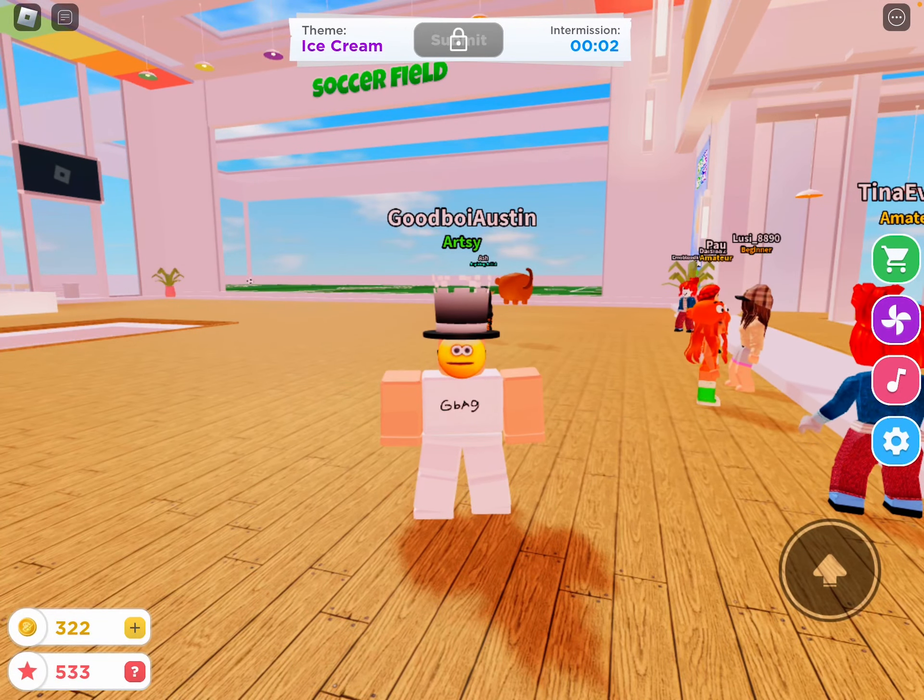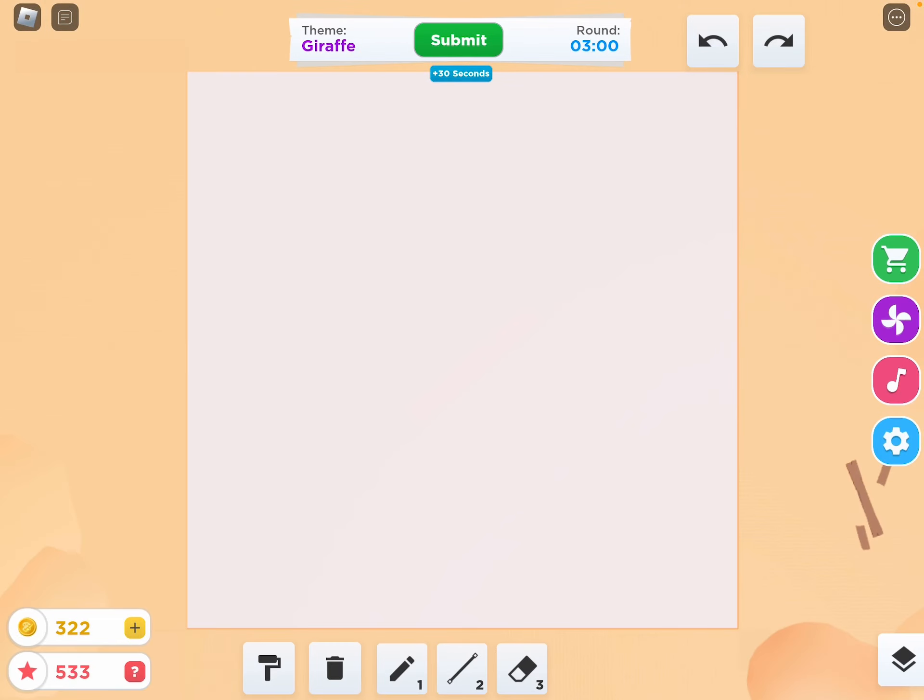Hi guys, in today's video I'm going to be putting up a speed draw. Speed draw is when you write something and you only have, like, a few minutes.